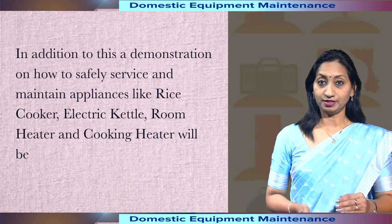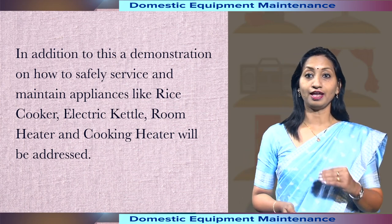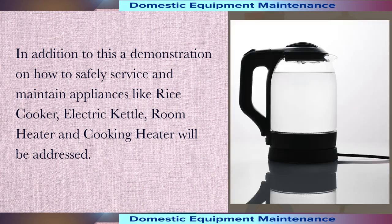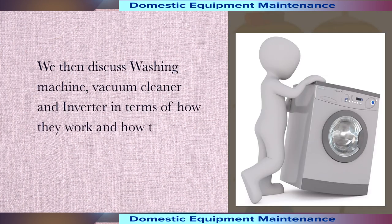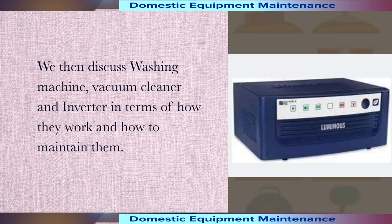In addition to this, a demonstration on how to safely service and maintain appliances like rice cooker, electric kettle, room heater and cooking heater will also be addressed. We then discuss washing machine, vacuum cleaner and inverter in terms of how they work and how to maintain them.